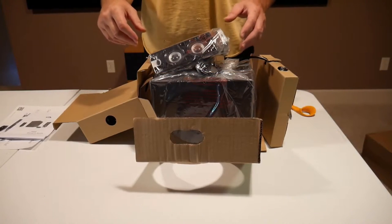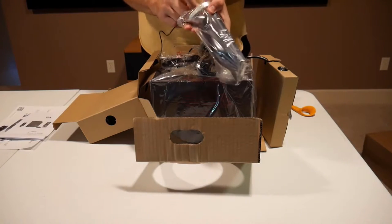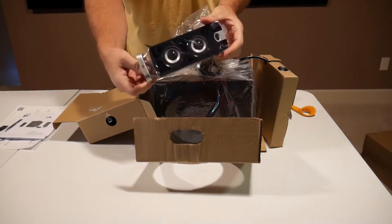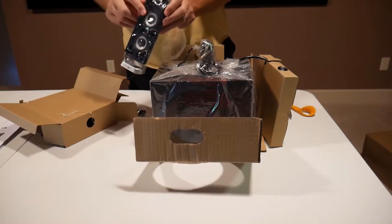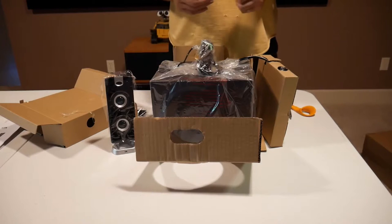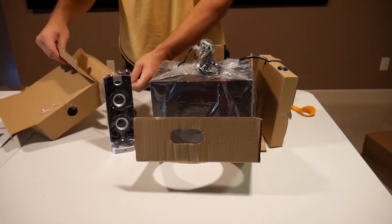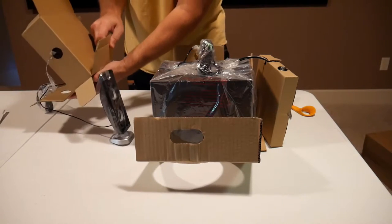I moved the camera back so you can see a little better. Here is one of the speakers. To be honest, this is actually the second pair of these speakers I bought because the first pair I just love — they sound awesome. For $39, probably the best sounding speakers I've ever purchased.